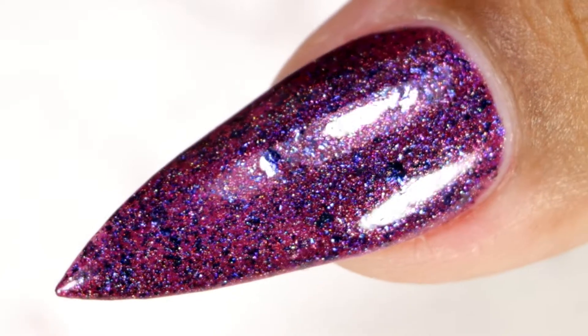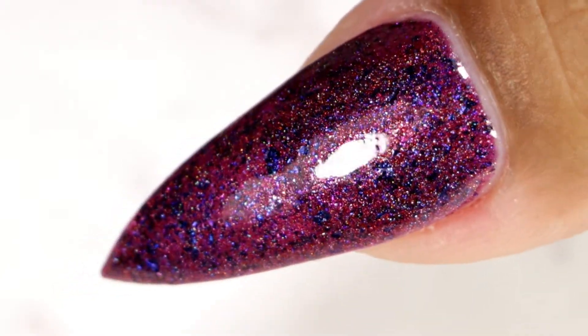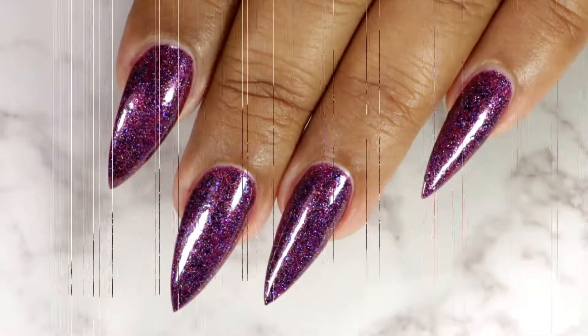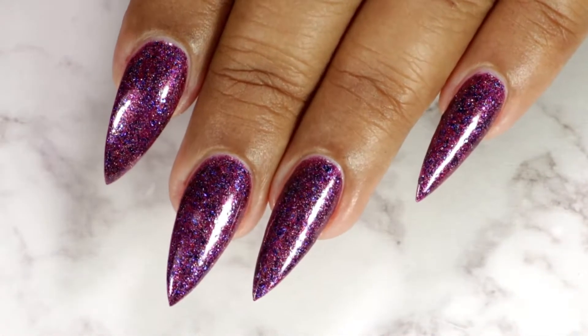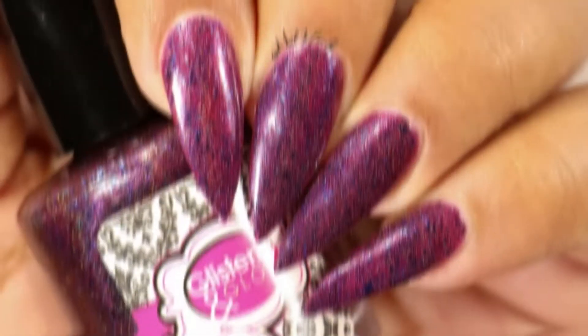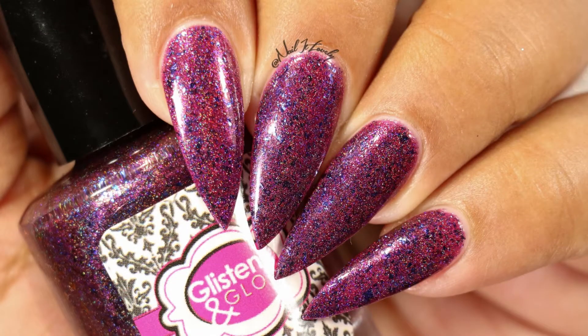Here is the final look after top coat and cleanup — it's a beautiful, beautiful color. I also added a matte top coat just to show you the difference between how it looks with a glossy versus a matte top coat, and you will see the picture now.